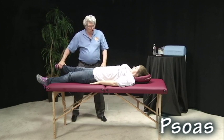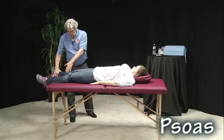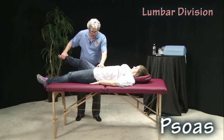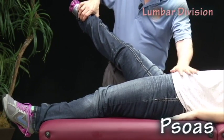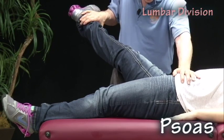The lumbar division — all three of these divisions — there is abduction of 30 degrees from the midline. For the lumbar division, 45 degrees elevation, straight leg. Stabilize the opposite hip and I'm going to push down. Ready and hold.